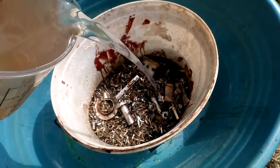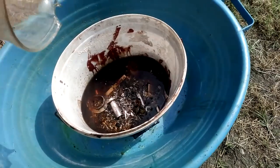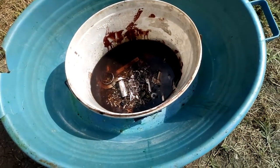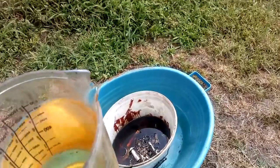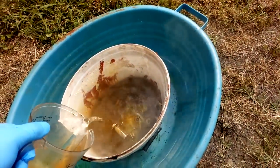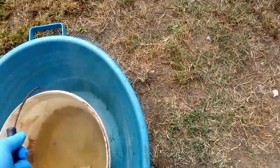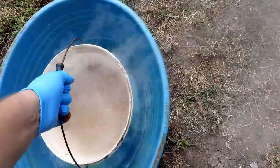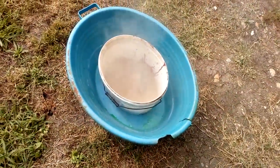We just add sulfuric acid — 96% sulfuric acid. And now we will add one part nitric acid. This is three parts sulfuric acid and now we add one part nitric acid. Be very careful, because the reaction is highly exothermic. Don't worry about the bucket — that white plastic is resistant to sulfuric acid.